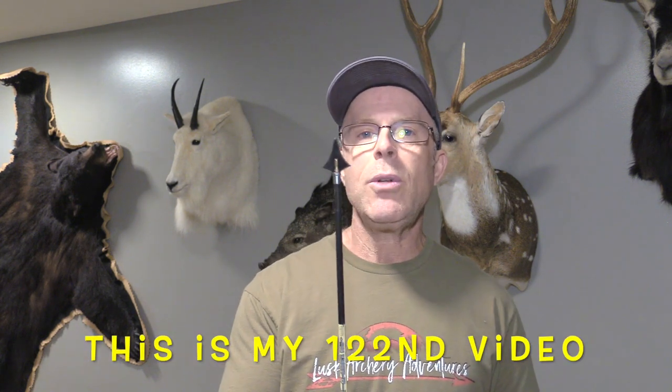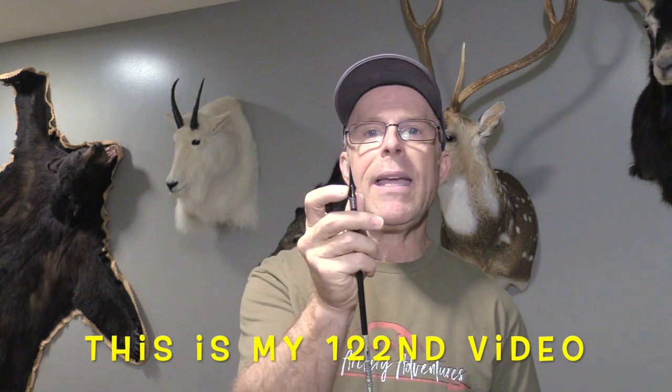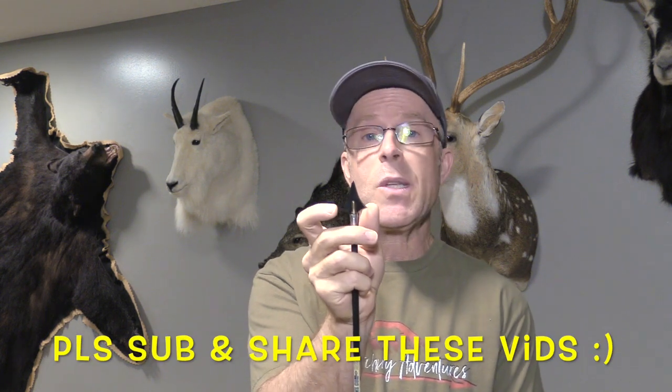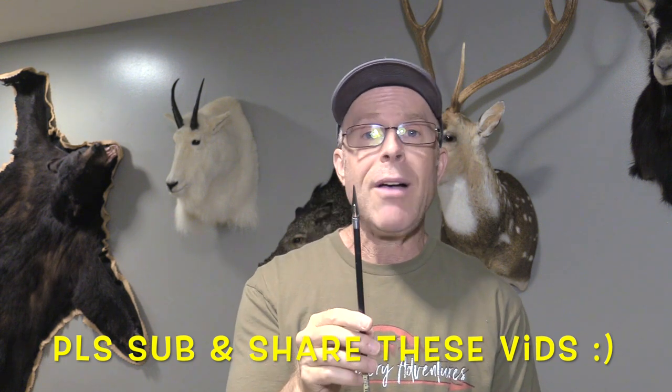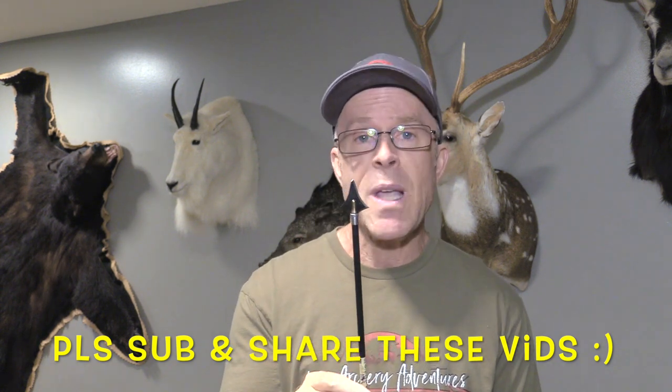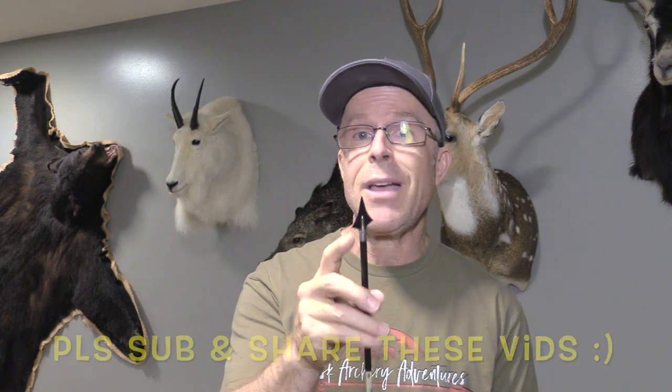A couple weeks ago, I put out a video where I was testing the Kudu Contour. It performed exceptionally well. It's a two-blade, single-bevel head with a nice healthy cut — they list it as 1 3/16 inches, but by my measurements it was a full 1¼ inches. It flew exceptionally well, penetrated deeply, was tough as nails, and had a nice wound channel with that single bevel. It just did very well in every way.